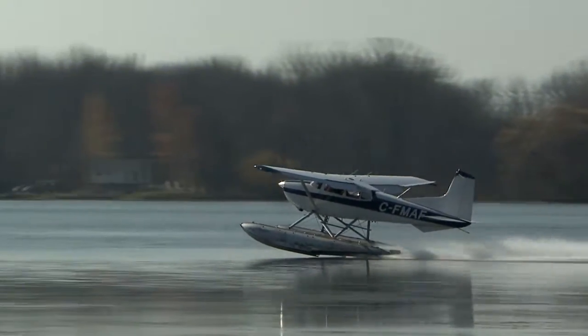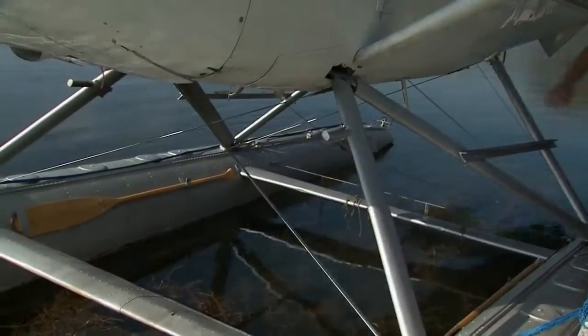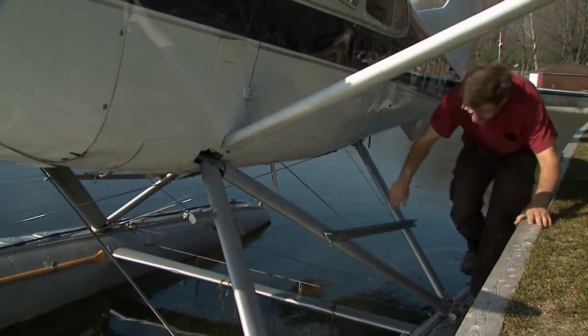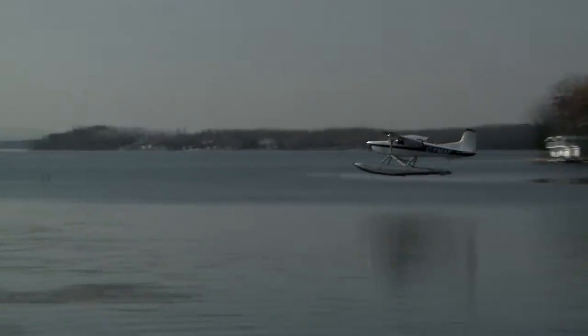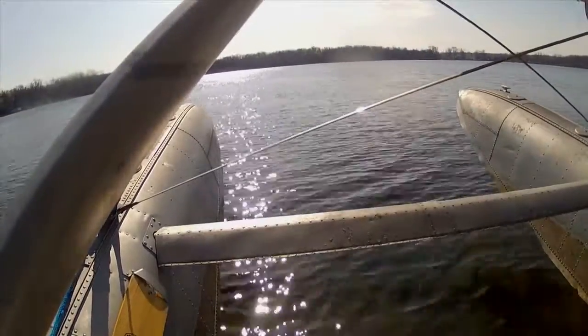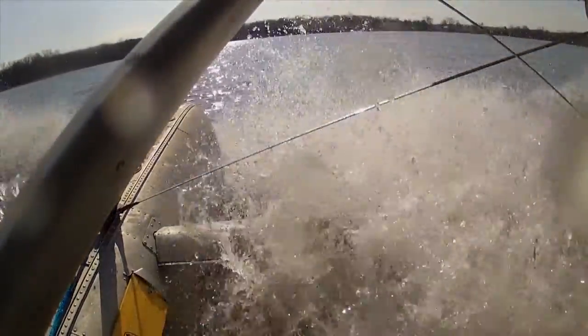Because every takeoff and landing on floats will be like from an unprepared field, an inspection of the landing gear is critical. Water rudders and struts, bracing wires, cables and fittings all require a detailed examination. A float plane undergoes significantly more abuse on takeoff and landing than a land plane. The force from every wave transfers through the floats and struts to the airframe, and if something can wiggle or rattle free, it will.